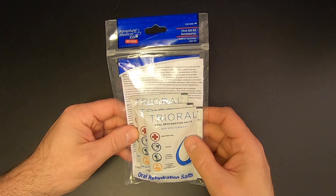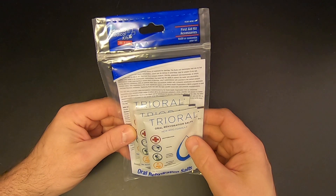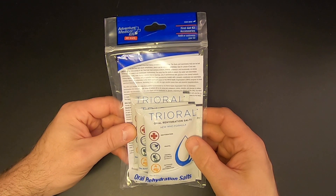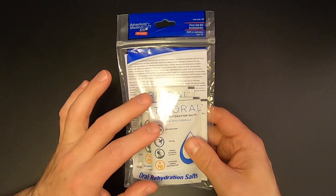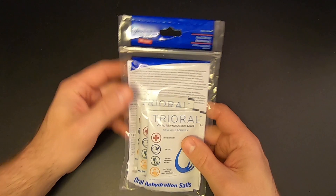The second item in the basic box is not quite as exciting as the neck knife, but it's still pretty cool. It's a three-pack of tri-oral oral rehydration salts, and these are meant to help with dehydration. These are a really nice thing to have in any survival or emergency kit, and they're made by Adventure Medical Kits.